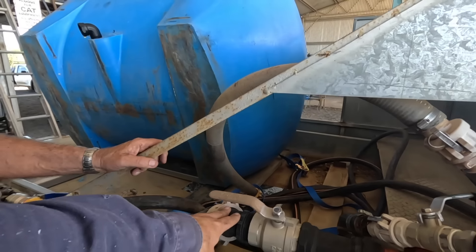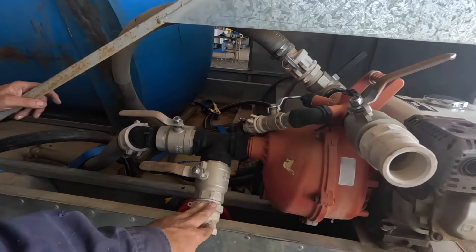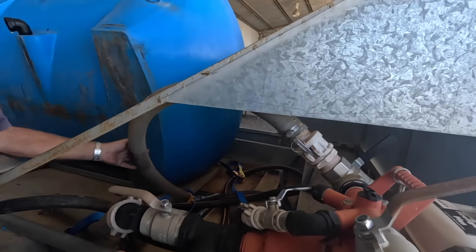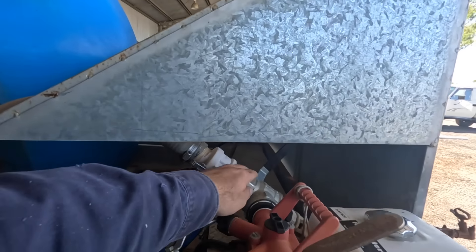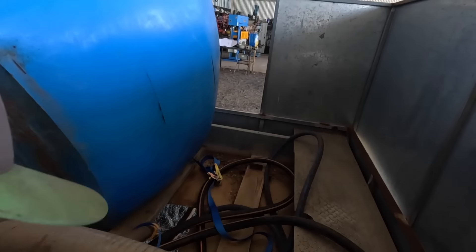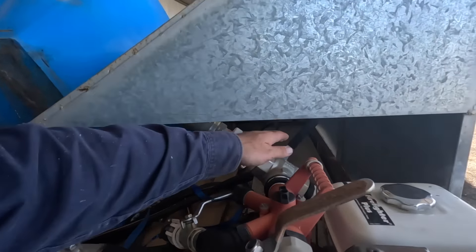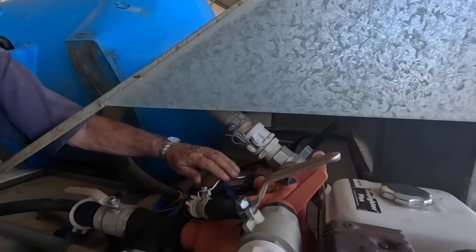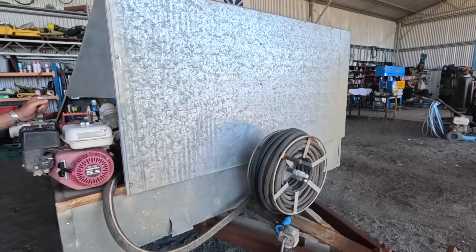Basically the plumbing is we can suck from the tank, or we can suck from an outside source or a dam - throw the hose into a dam and suck from another water source. You shut that one off, turn that one on, suck through the pump, and this is going to go into the top of the tank. There's a fitting already up there for that. So you can suck from here and fill the tank, or you can suck from here and go straight out, or there's a T over here for the firefighter nozzle. That's a 30 metre reel, so if you can't get too close and you're going on foot, you can just grab that and run.